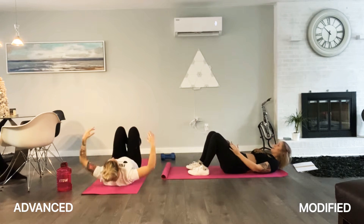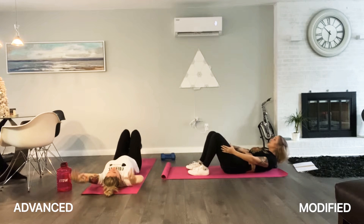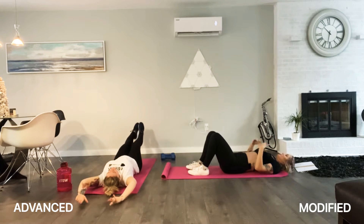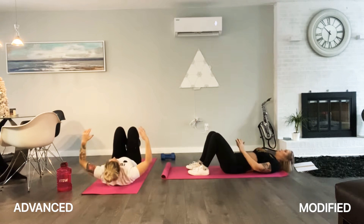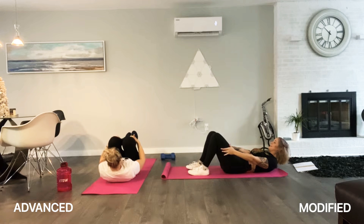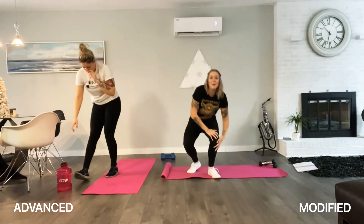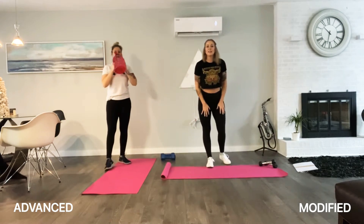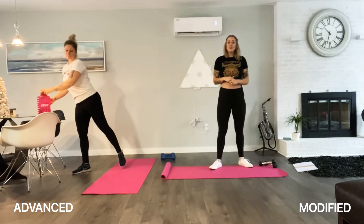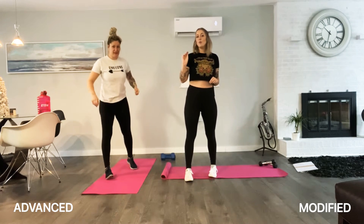That was our warm up, guys. We are ready to work out. You do need a set of dumbbells today — just one set, those are the handheld dumbbells. We're doing super sets today, which means two exercises paired back to back. We're going to get the heart rate up.